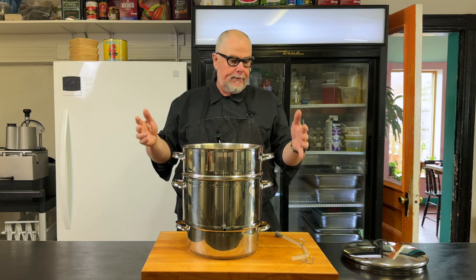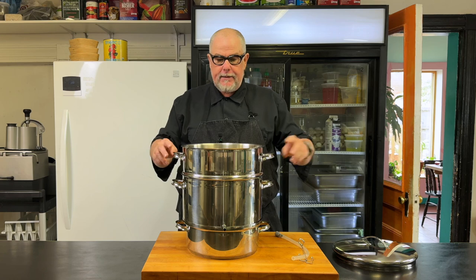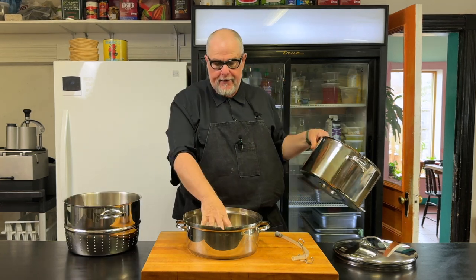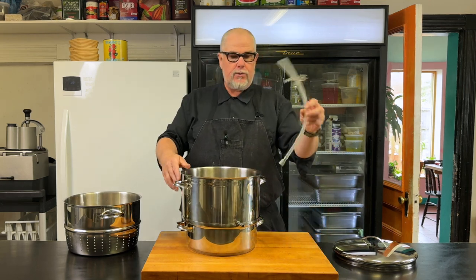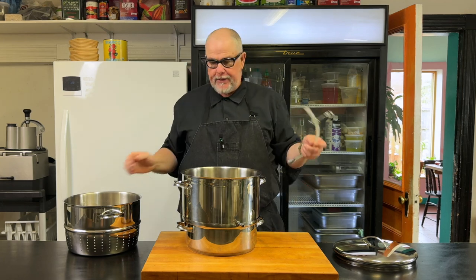This is a really nice rig made in Finland. Simple, few parts. We have a lid, we have a basket for our fruit, we have the chamber that collects the juices, and then we have the pan at the bottom that we put the water in. We also have an optional hose here that we can use to siphon the juice out of the machine into an appropriate vessel.